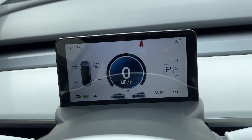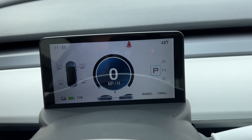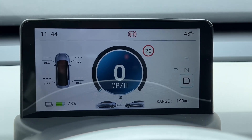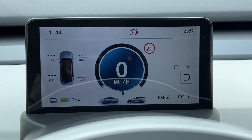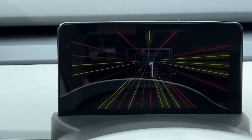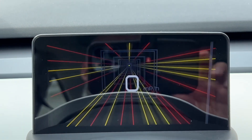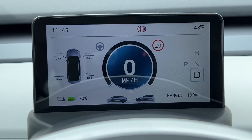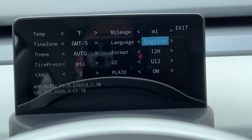UI2 still shows your range and battery percentage, and if you pop a door open it still shows that. I kind of like UI2 because it shows tire pressure, which UI1 doesn't. Another fun feature is plaid mode — you can enable it in settings so anytime you start the car and put it into drive, the screen goes into plaid mode. You can disable that with a long press and going to the end of the settings.